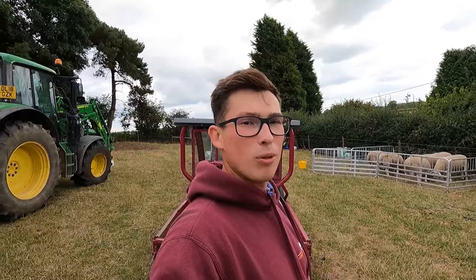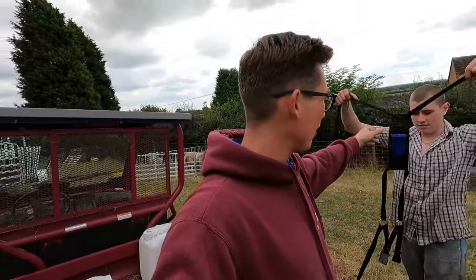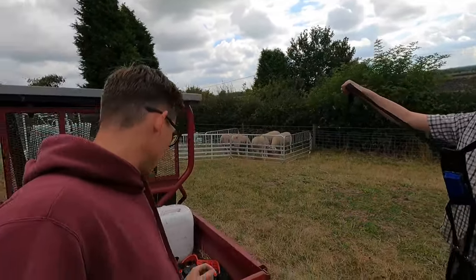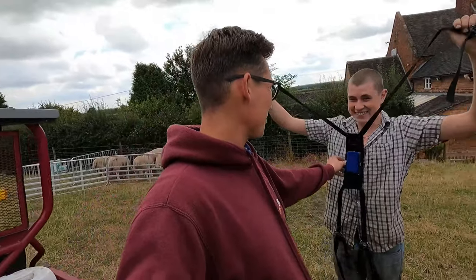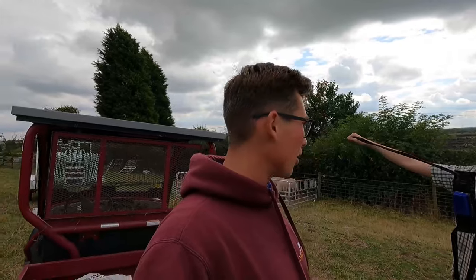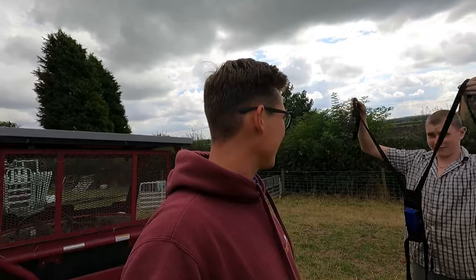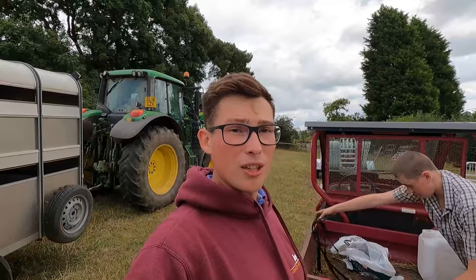All the tups are eating away. While they're doing that, let me explain what we're doing. This is called a harness — what we put on the tups. Each one has an individual colour: blue, orange, green, and black. It goes on the tup's chest, so when they mount the ewes we know they've been tupped. It's a management tool to confirm the tups are mounting the ewes and everything is going all right. As soon as they finish their grub we'll get the harnesses on and drop them off with the ladies.